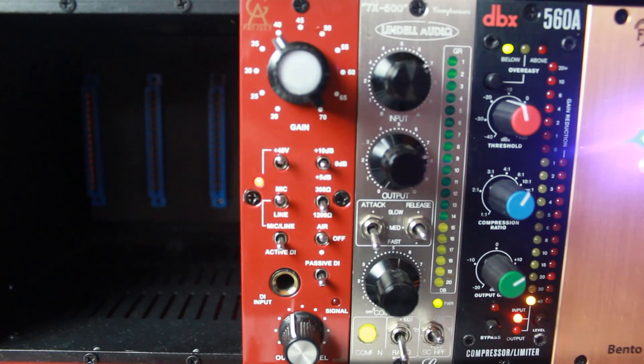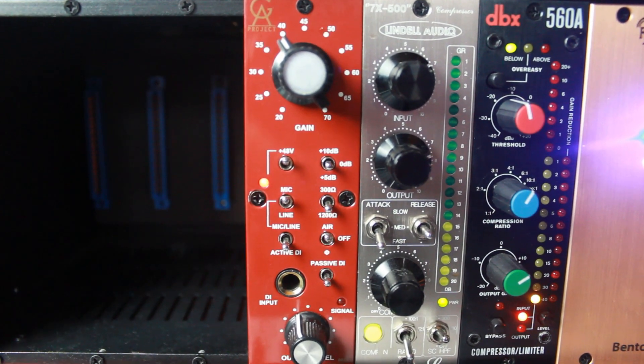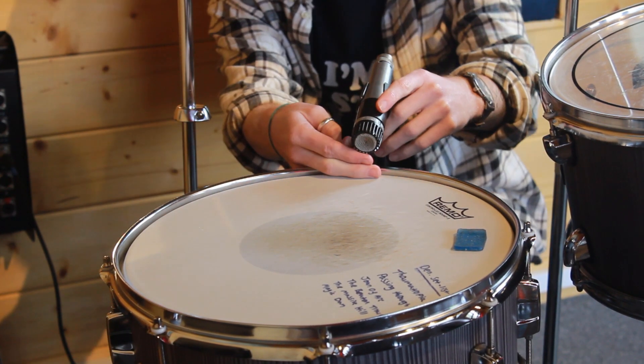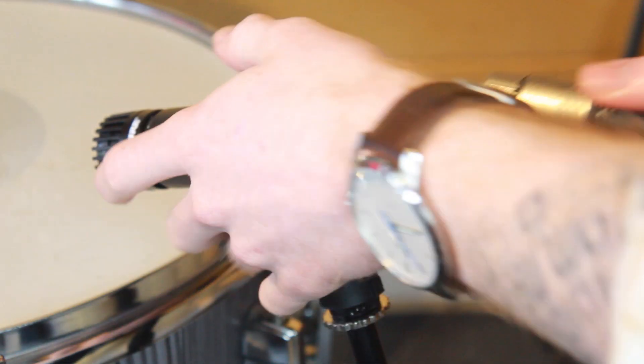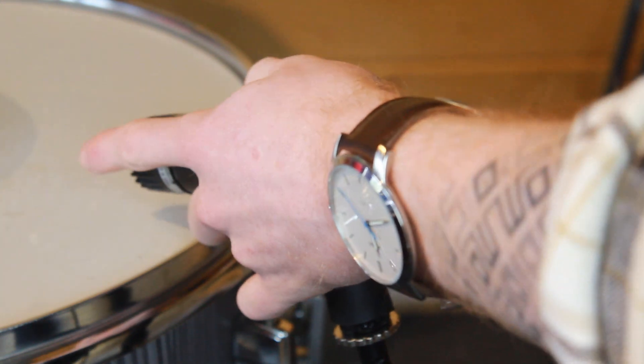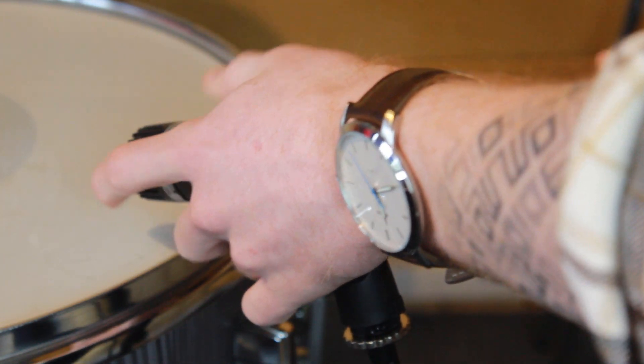We're going to be running both microphones through my Golden Age Project 573 preamp, which is basically a clone of a Neve 1073. I'll be using the same amount of gain, the same XLR cable, and the same distance from each sound source using the two-finger method, which is about an inch. First we're going to start off with a snare drum, analyse the differences, and then later we'll move on to a guitar cab.